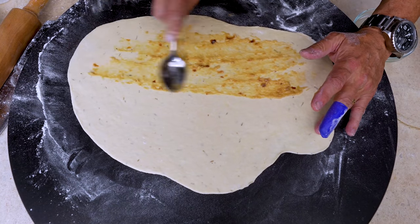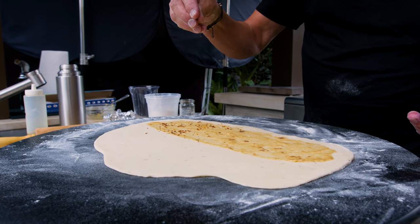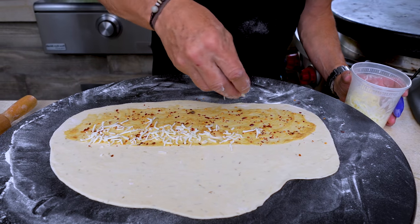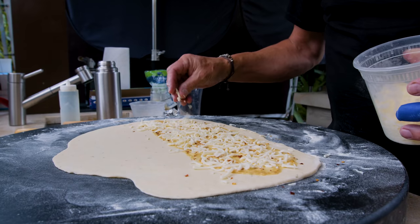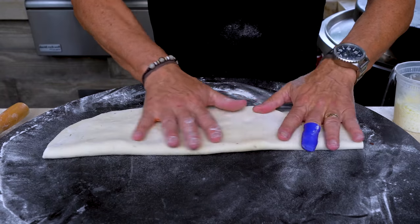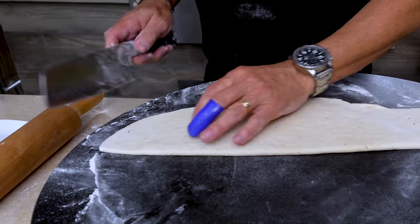Only a couple of things to add here. One is going to be some roasted red pepper flake for just a tiny little bite. And the only other thing: some low-moisture mozzarella — not the fresh kind, because you don't want it to release all its moisture when these are baking. Then we fold this over the top. I like to give it one more press to push everything in.